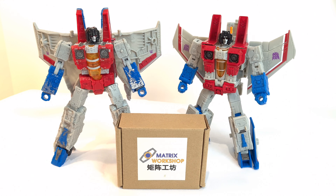Hi everyone, welcome to another Transformers toy review. Today I thought we'd take a look at a third-party accessory pack. This is from Matrix Workshop. I picked this up on eBay a little while ago and they do lots of kind of upgrade kits for the War for Cybertron, Siege and Earthrise line.